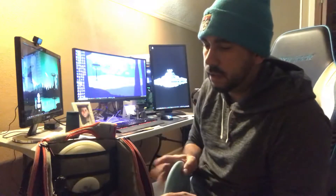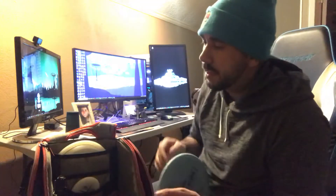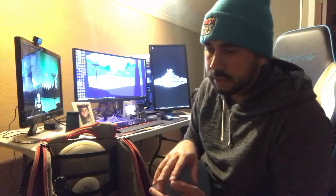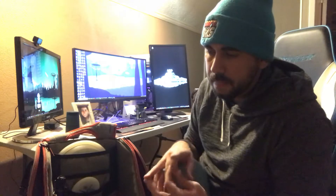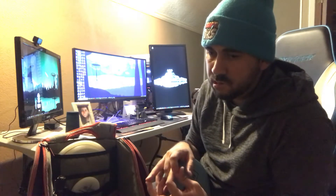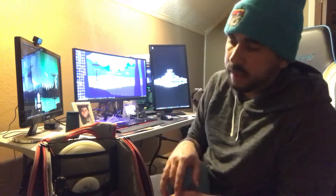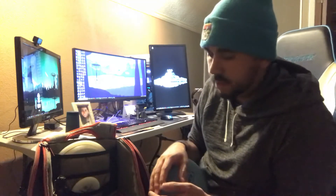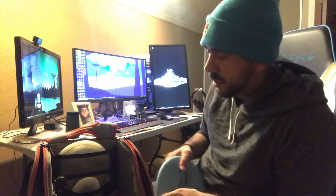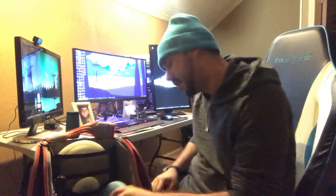I try to have that understable, stable, and overstable slot in each space. Right now I just need that DDX for my distance driver, and maybe something super understable for a distance driver, but I don't know that I really need it — I feel like I'm in good shape for what I have and want to do. So this is the glow bag, I hope you enjoyed it, and if you made it this far, thanks and deuces.